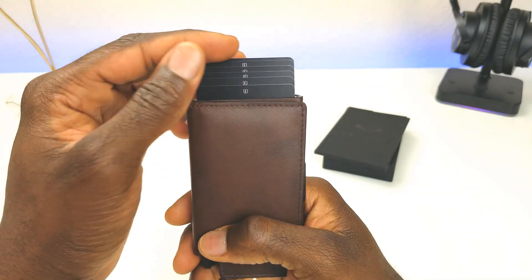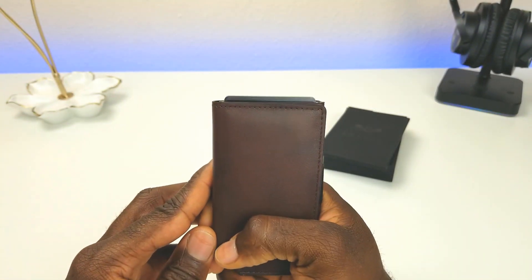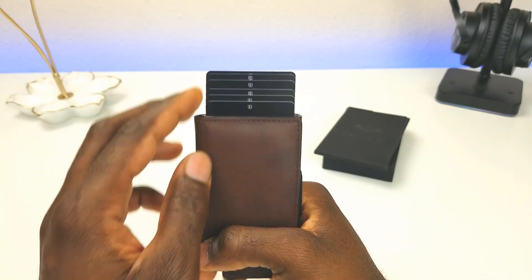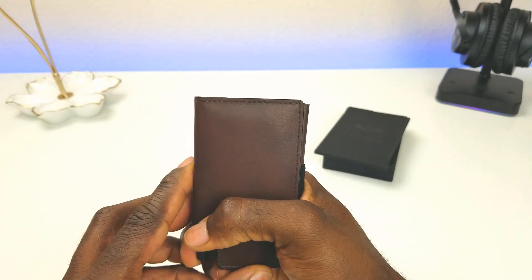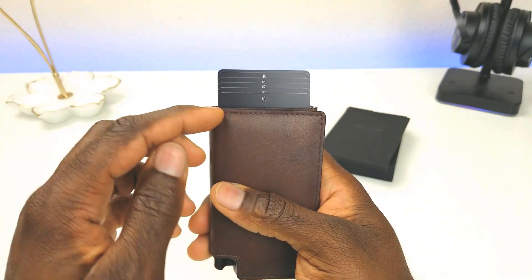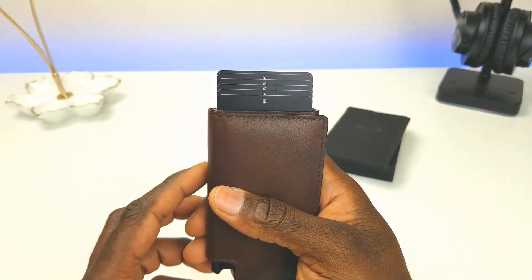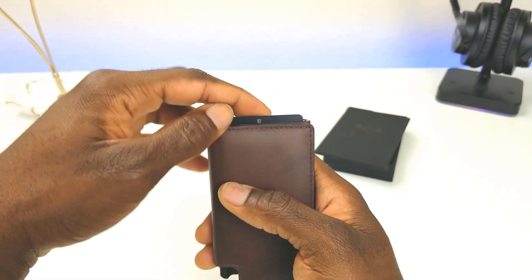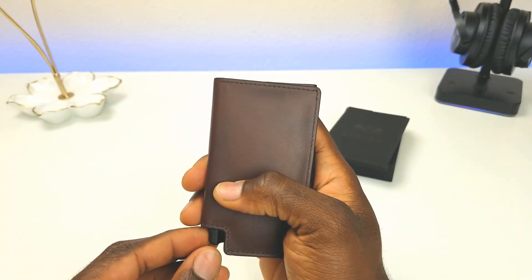This is where the quick-access button comes into play. Push it hard and it kind of shoots the cards up; push it slow and you can see them fan out. It currently has five cards, and each card sits a little bit higher than the other, so you can essentially see which card you want, pull it out, and you're on the go.